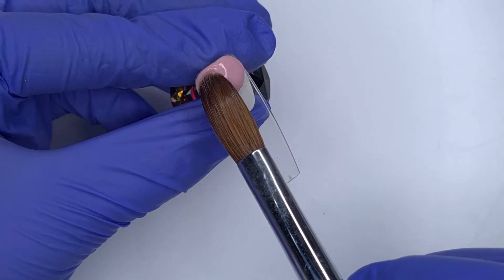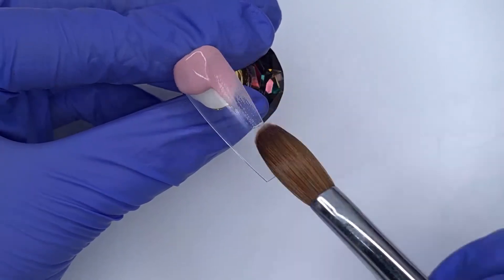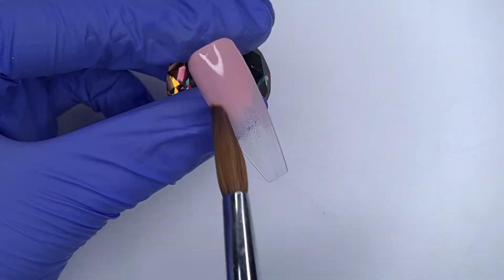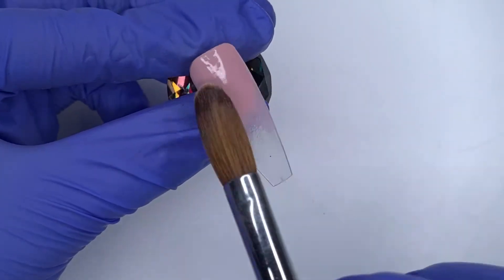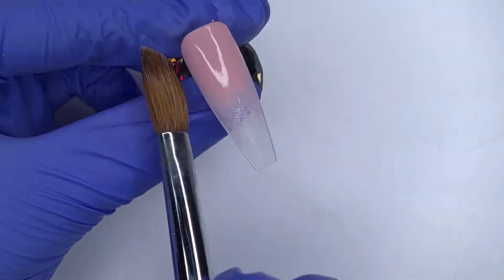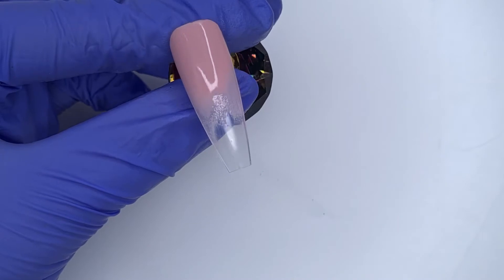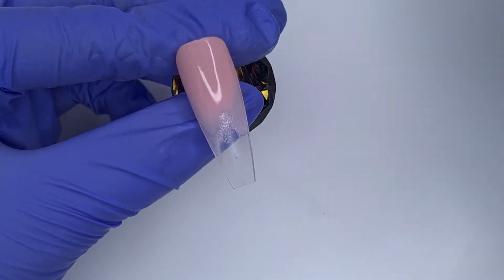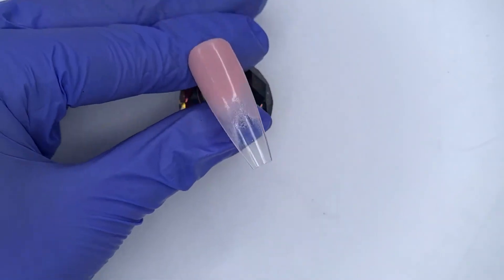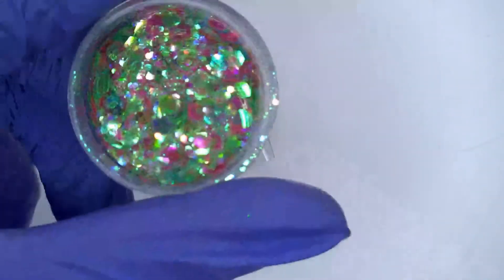For this particular nail I'm going to come in with a pink acrylic, placing this down at the cuticle area so I'm making sure to get a nice full coverage up there. Then I'm just fading the top of the bead of acrylic down the nail — I want this to blend out into a clear tip, so I don't want to take it all the way down. Most of the coverage should be up in the cuticle area.